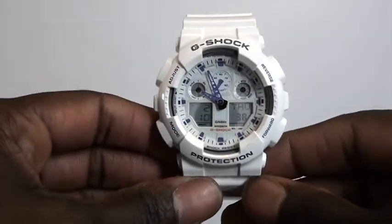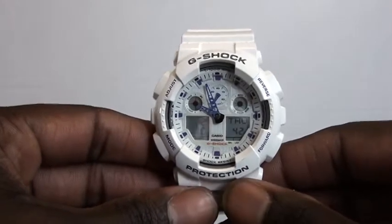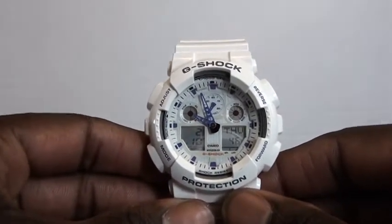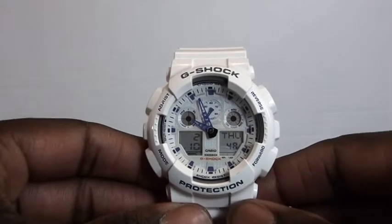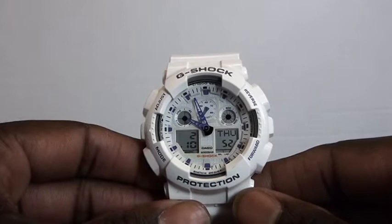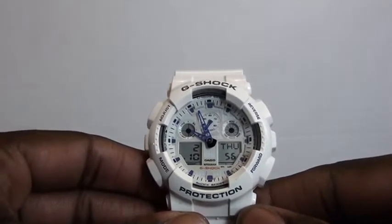Hello fellow YouTubers, this is a review of the G-Shock GA-100A-7A — basically the GA-100 series. This was the introduction of the extra large face watch; it's massive and big on your wrist.